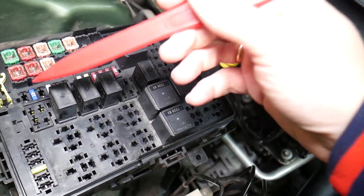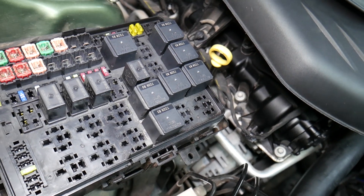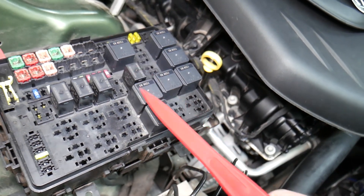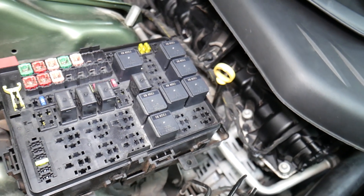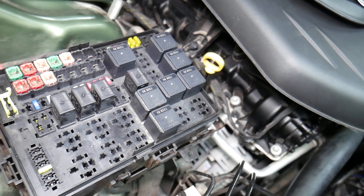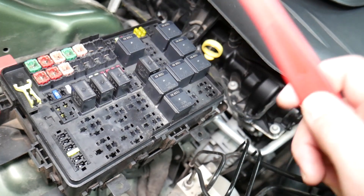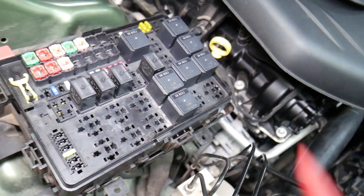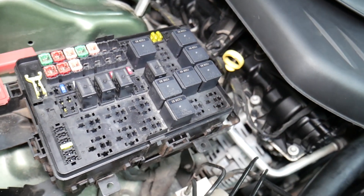We'll put a link in the description below on how to test relays as well. For certain fuses, it's important to disconnect the car battery when removing them, otherwise you can burn the electronics. For instance, when working on airbag fuses or anything like that, you need to wait at least one hour after disconnecting the car battery. If you're not qualified and certified to work on airbag systems, I would never recommend doing that.